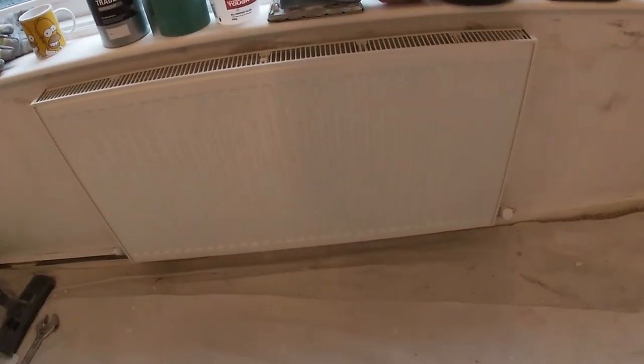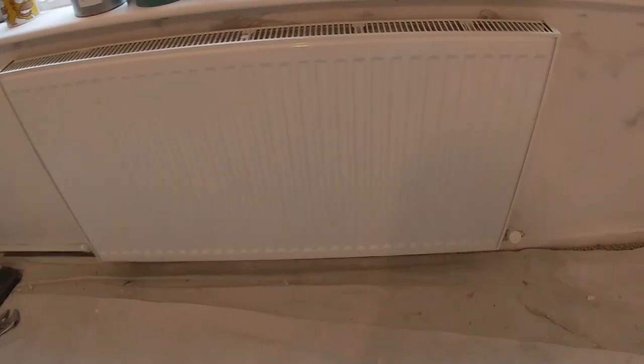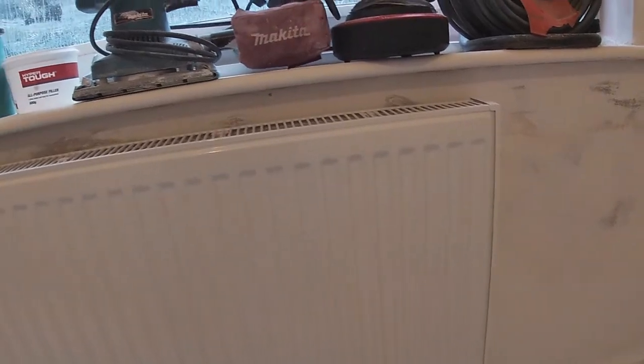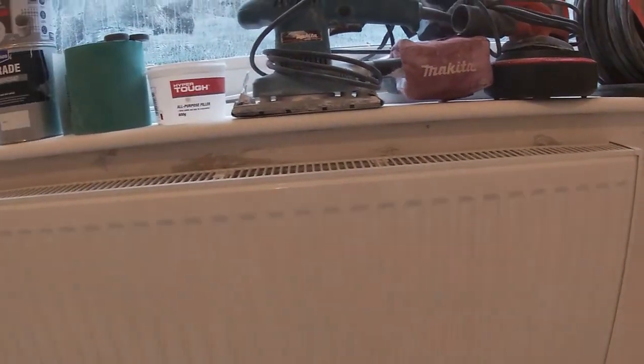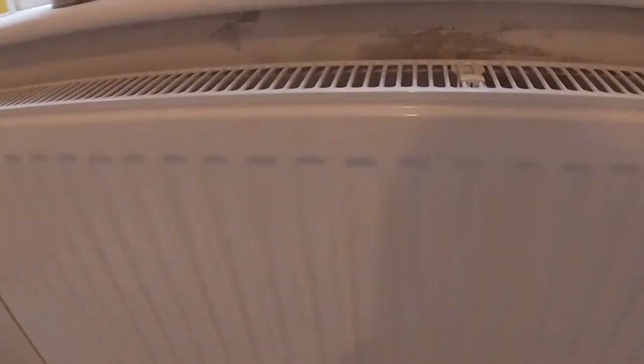In this video I'm going to show you how to remove a radiator off a wall for decorating behind. I've got quite a bit of work at the back of that radiator, a little bit of filling on the top there, and there is minimal gap as you can see between the radiator and the wall.